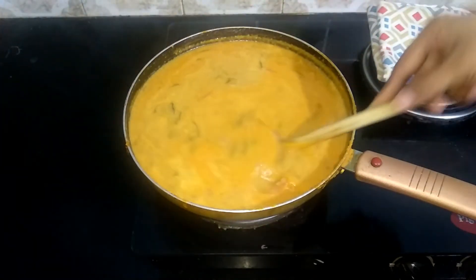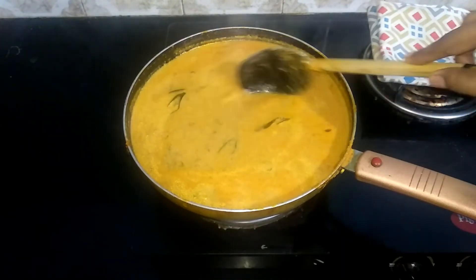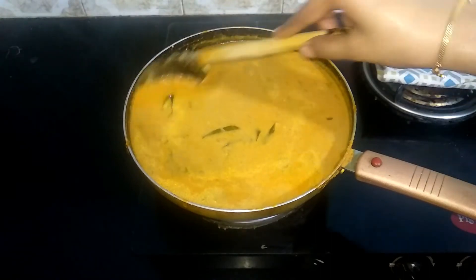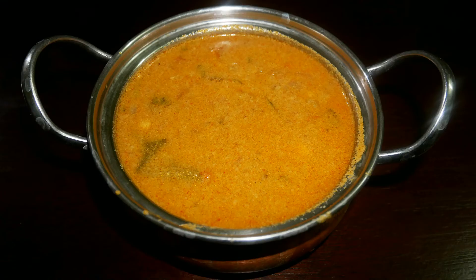A delicious empty salna is ready! Serve it nice and hot with some rotis or chapatis and enjoy with your family and friends. Very easy, quick, and delicious recipe — do try this empty salna recipe at home and write back with your feedback. I'll meet you all with another interesting recipe — until then, bye friends!